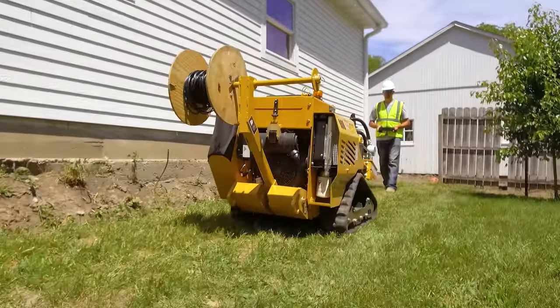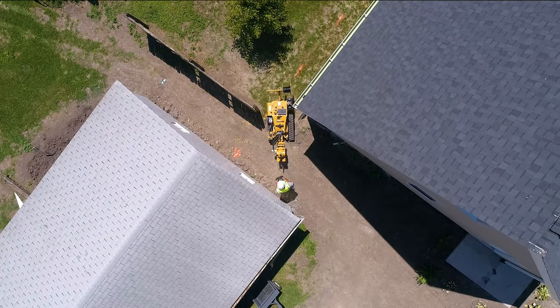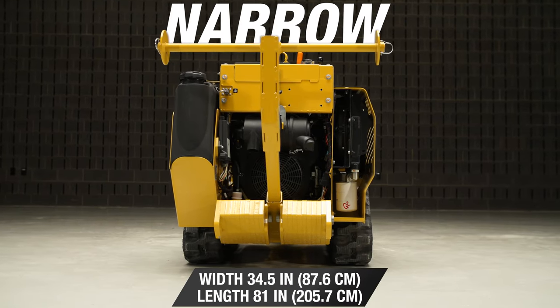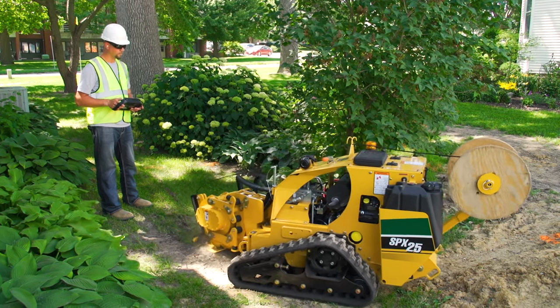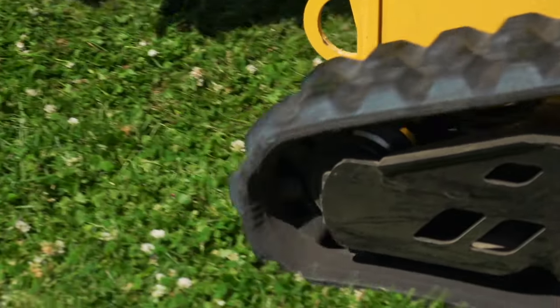The SPX25 lets you conveniently enter gates and yards and install utilities on job sites because of its compact size. It has a narrow width of 34.5 inches and a length of 81 inches. On top of that, the plow attachment has a 55-degree swing angle, so you can work around obstacles and make tight turns whenever you need to. This compact footprint also minimizes turf disturbance on the job site.